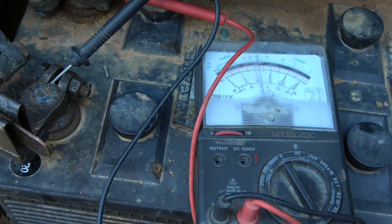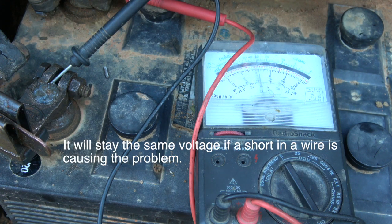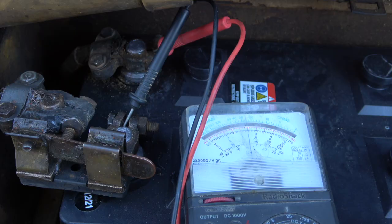How you test them is you have somebody crank it up, and you see it's between six and eight volts — that is a real big problem with batteries. This battery was about 14 months old and it's time to replace it.